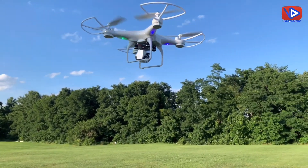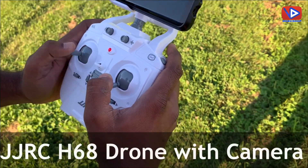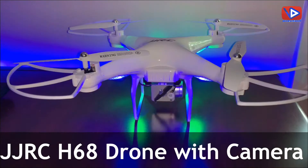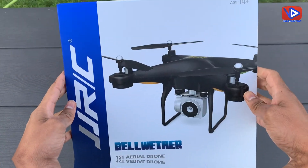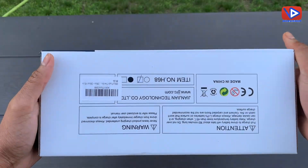Hey guys, in this video I am going to do a review of the JJRC H68 drone. I will also explain how to operate it and its complete functionality. Here is the box — let's do the unboxing first.